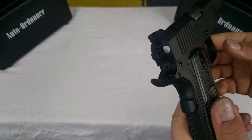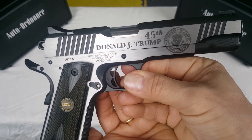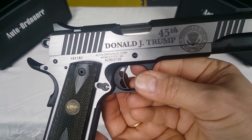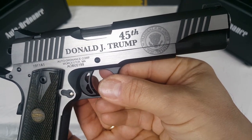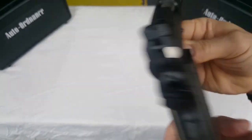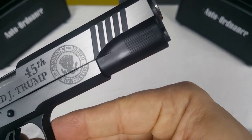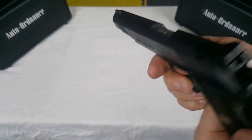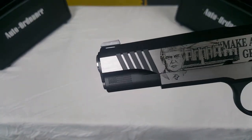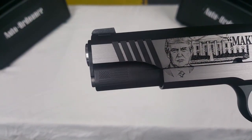If we flip it over to the right side, we've got 'Donald J. Trump, 45th' with the presidential seal on it. And if you look closely — we'll start with the dust cover — we have the American flag on the dust cover right there. And then on this side, again, American flag. Real nice touch.